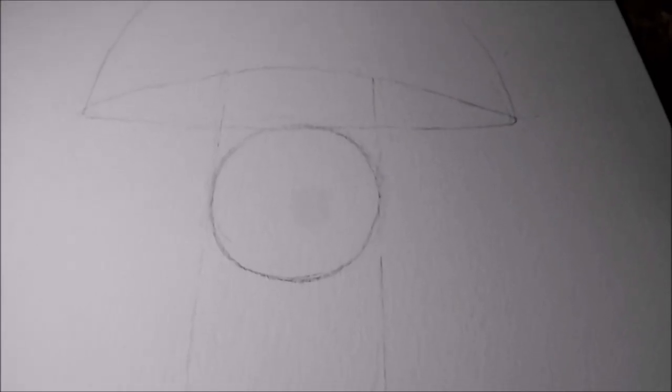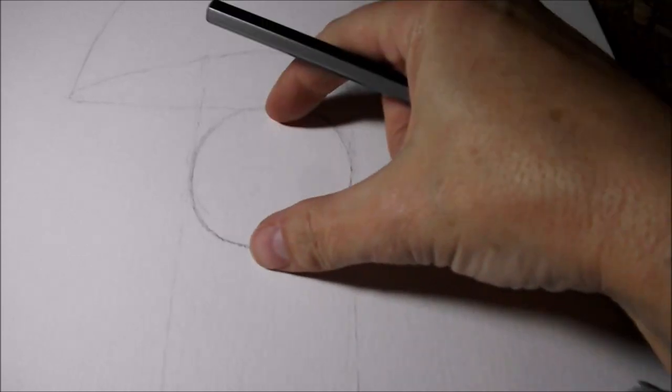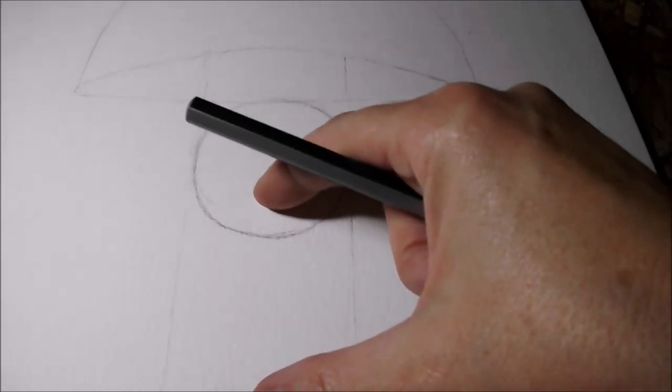The oval slightly tilted to the right and bigger than the head — about right here.